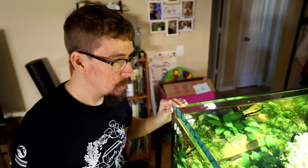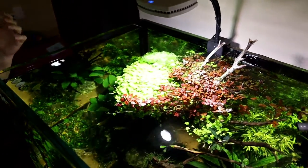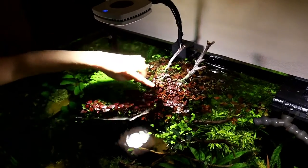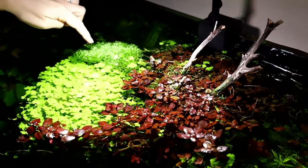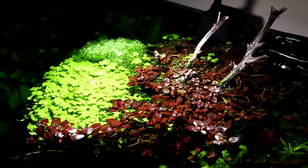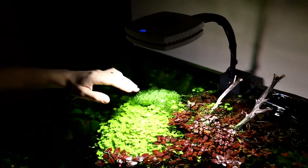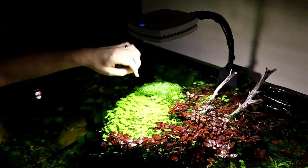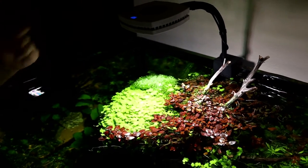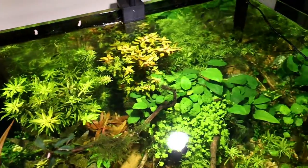Now for the overhead view — one of the coolest things about an open top with suspended lights is that your plants can grow out of the water. The Ludwigia natans Super Red and Riccia are growing emerged, which is really neat. At 100% power these lights were about 1,000 PAR at the surface, which is an insane amount of light. With an open top, you can also just reach in to feed or remove a floating plant without taking off lids.